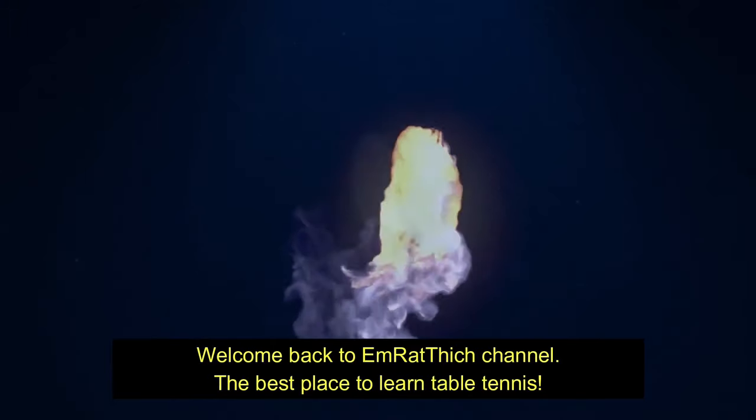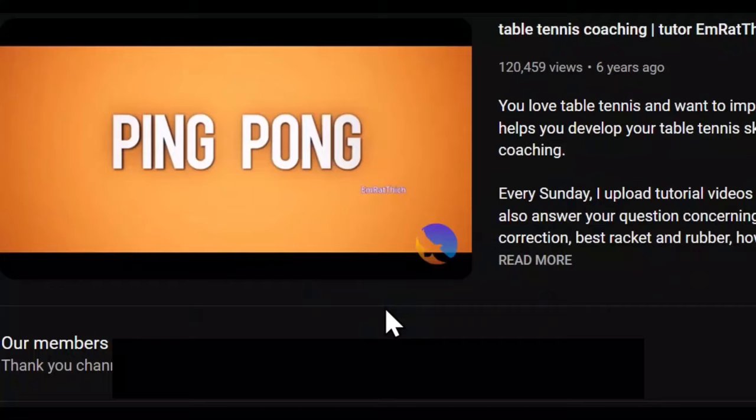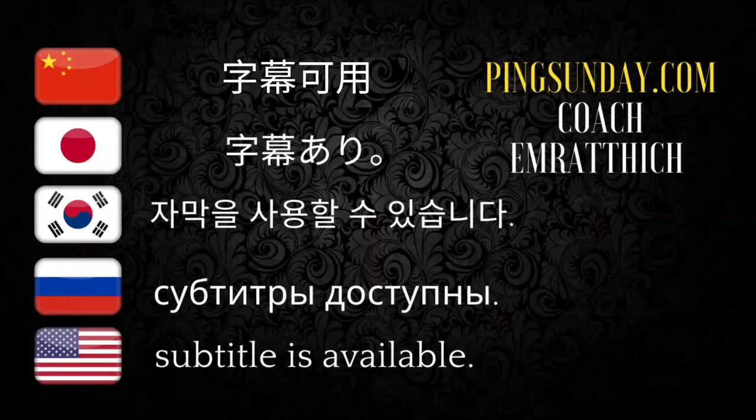Welcome back to Emratthich's channel, the best place to learn table tennis. Top 10 Best Table Tennis Blades, Professional Quality.